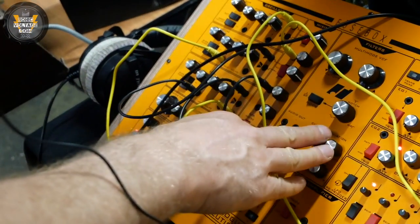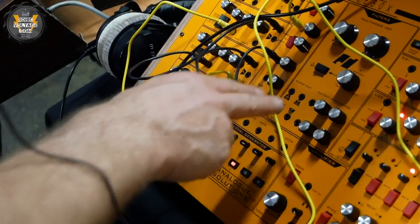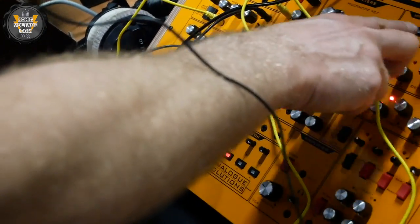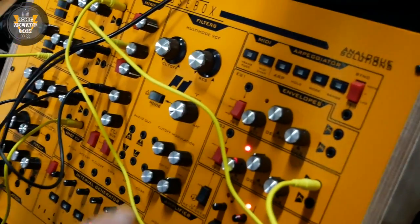It has a multi-mode filter which includes low-pass, high-pass, notch, and bandpass filters. There's also an arpeggiator up here which you control using a MIDI keyboard.